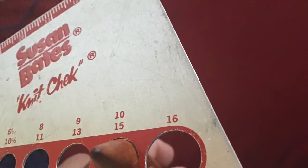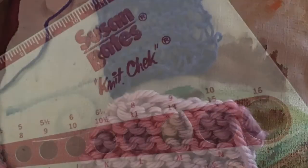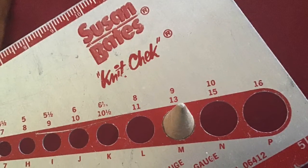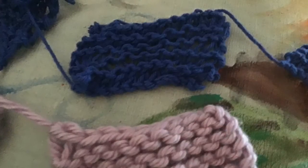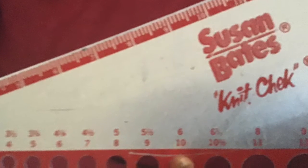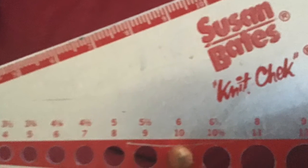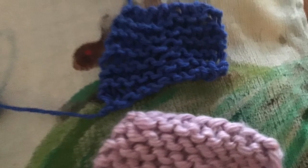Then here is just a close-up of the gauge for each square. You would look at the lower number closer to the holes to know what gauge needle I used for each of these examples. Hopefully this will help you in your next project. Happy knitting!